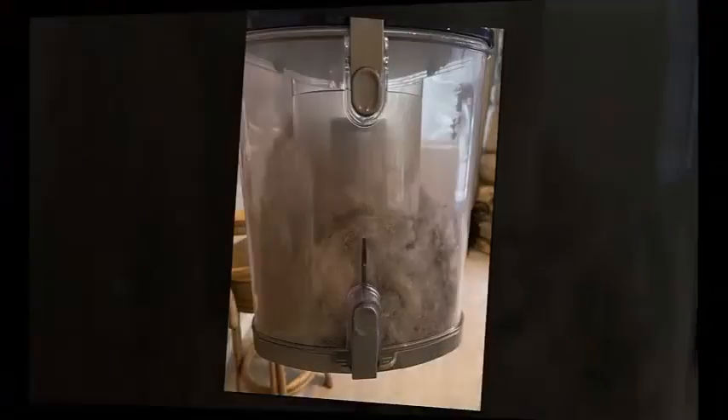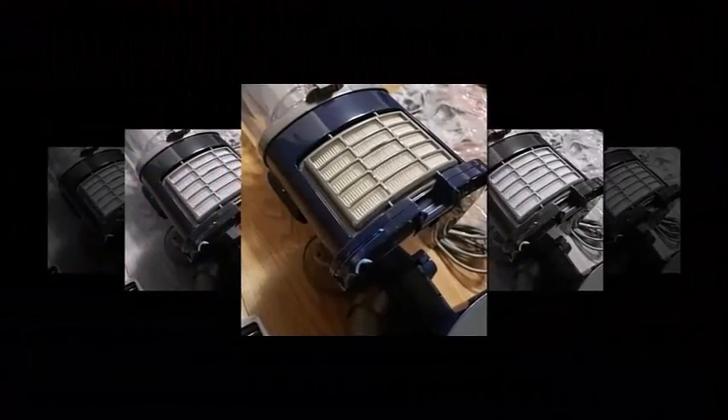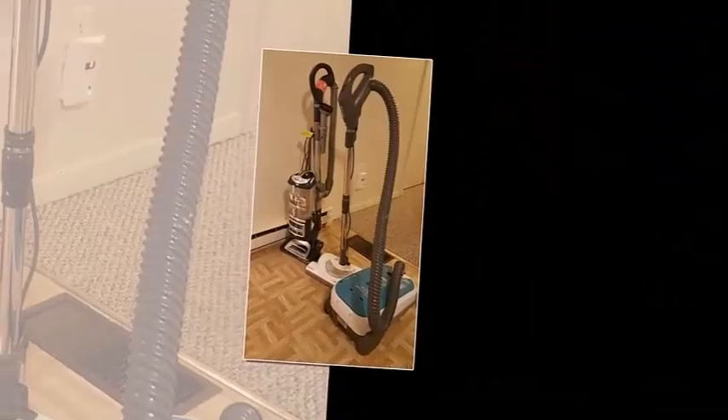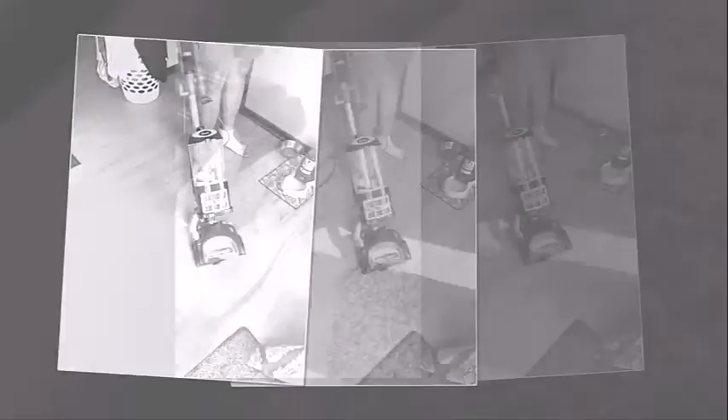Suction performance remains consistent as its dustbin fills up. The Shark NV360 delivers quick performance on low-pile carpet. It can suck up pet hair without an issue and clears the majority of both fine debris like baking soda and larger material like sand.